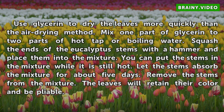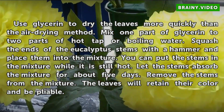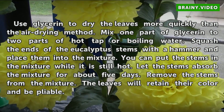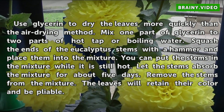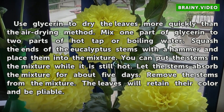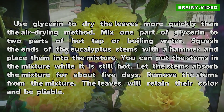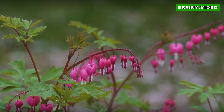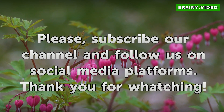Use glycerin to dry the leaves more quickly than the air drying method. Mix one part of glycerin to two parts of hot tap or boiling water. Squash the ends of the eucalyptus stems with a hammer and place them into the mixture. You can put the stems in the mixture while it is still hot. Let the stems absorb the mixture for about five days. Remove the stems from the mixture. The leaves will retain their color and be pliable.